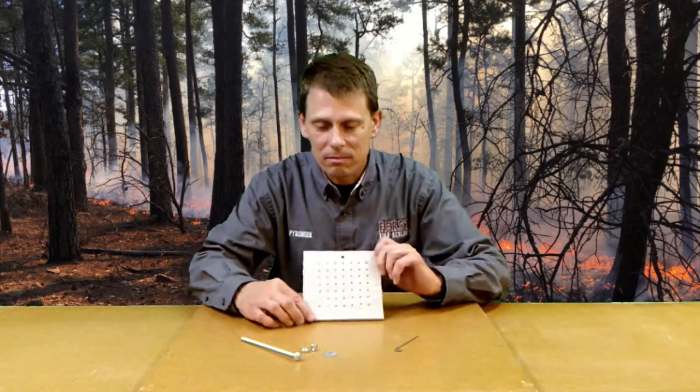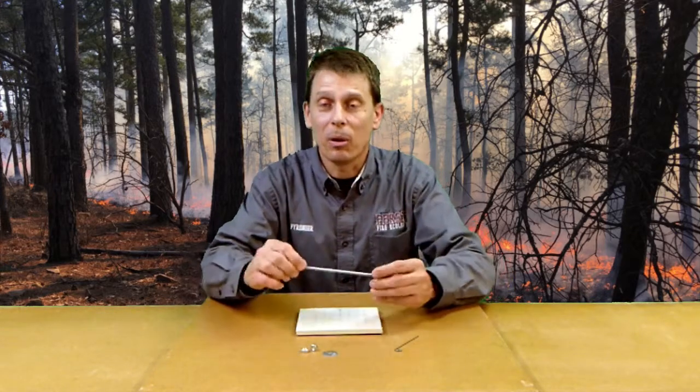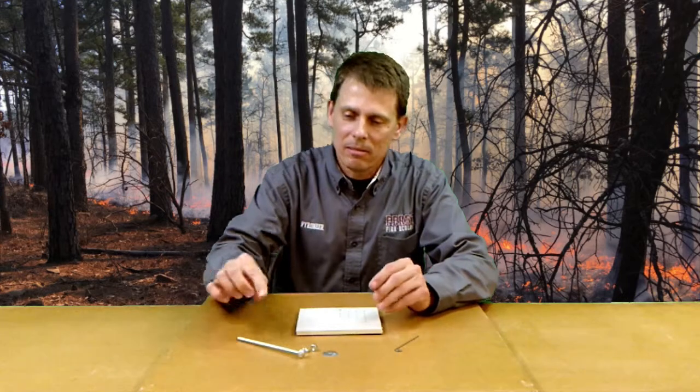The matchstick forest consists of a masonite board with 49 holes in it for matches, seven by seven. It has one larger hole where a bolt can be placed so you can change the angle of your array with the bolts and washers. There's also a matchstick remover, which is important after a fire has moved through your matchstick forest. It was designed to simulate fire passing through forested or wooded areas, but it can also be used for other ecosystems such as grasslands, as long as you have a vertical fuel array the fire can pass through.